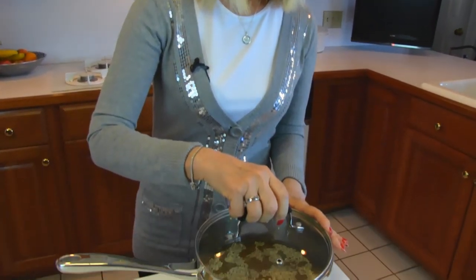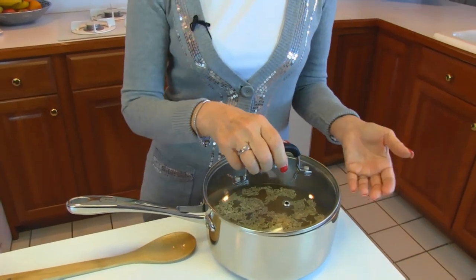But this needs to be cooked, and it takes brown rice a little while to cook. We're going to bring this to a boil, then put a lid that fits on top and let it cook until it's tender.